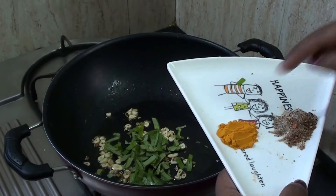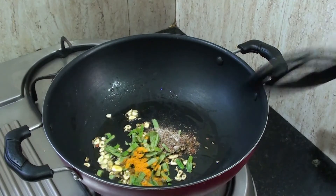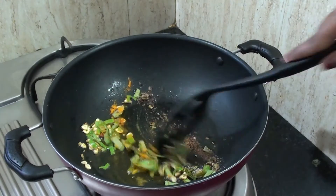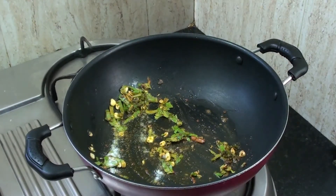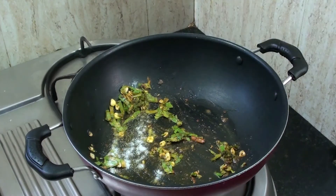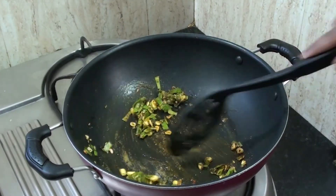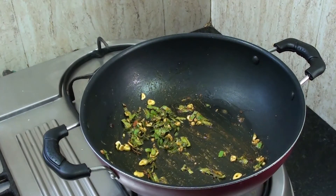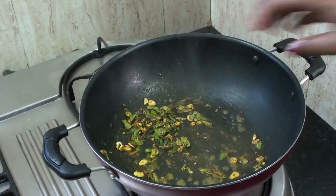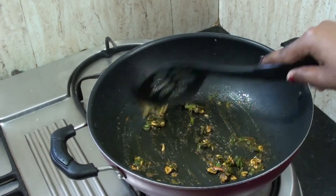Add some sauce to the mixture. Put salt in the pan and add salt. Now we have to spread it lightly.